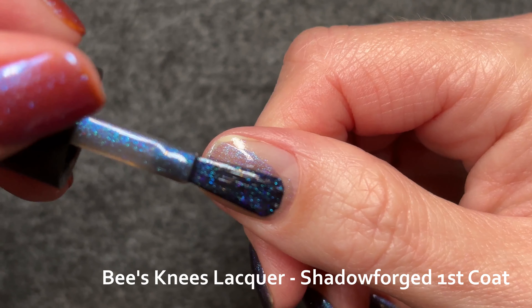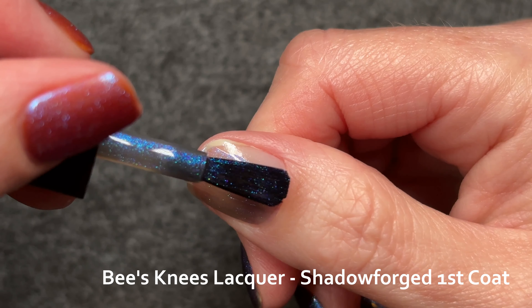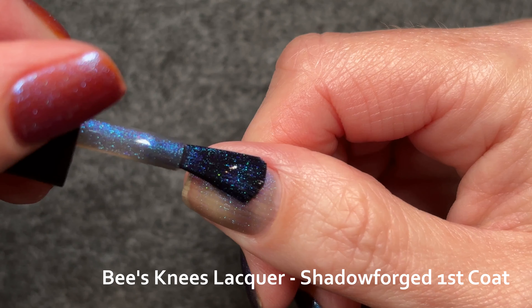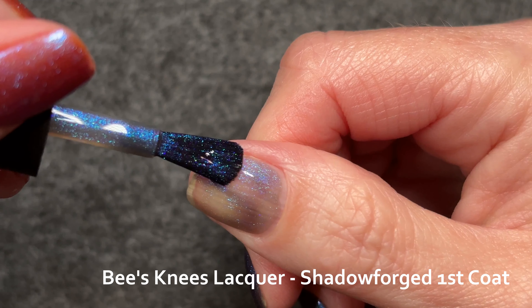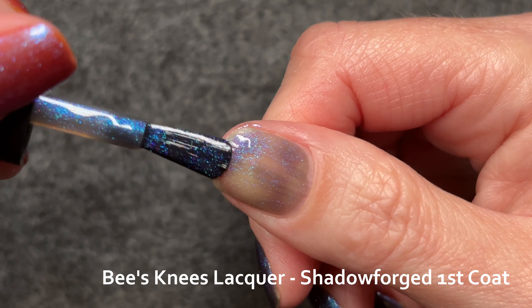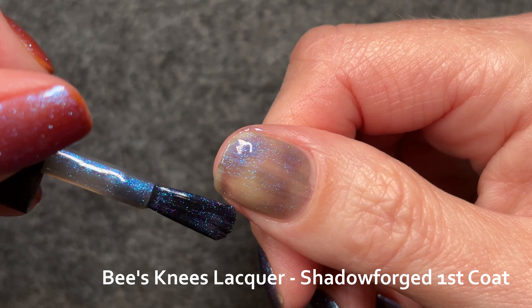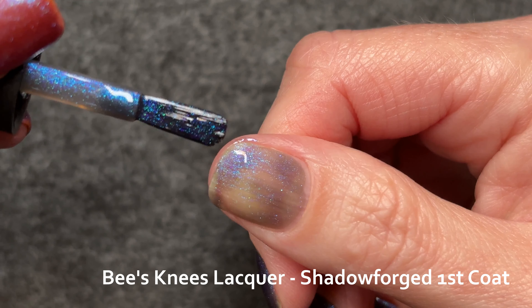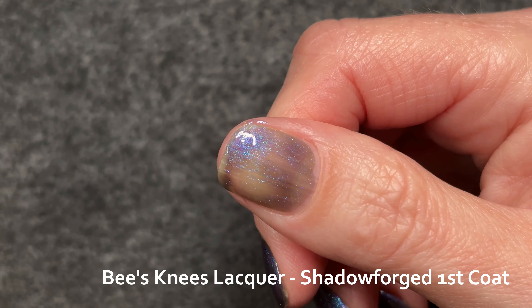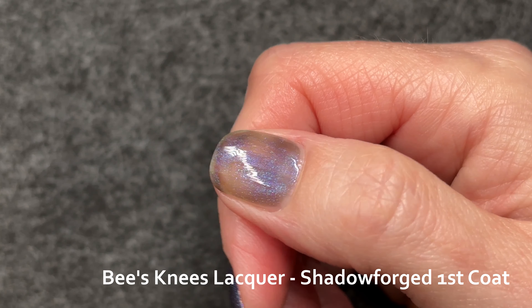This polish very much goes on like a multi-chrome. I don't like the look of it in one coat and just would never wear it that way — I feel that way about a lot of multi-chromes. I do find that certain dark multi-chrome pigments look like fine iron filings on the nail before it's fully built up, and there's some of that effect here.